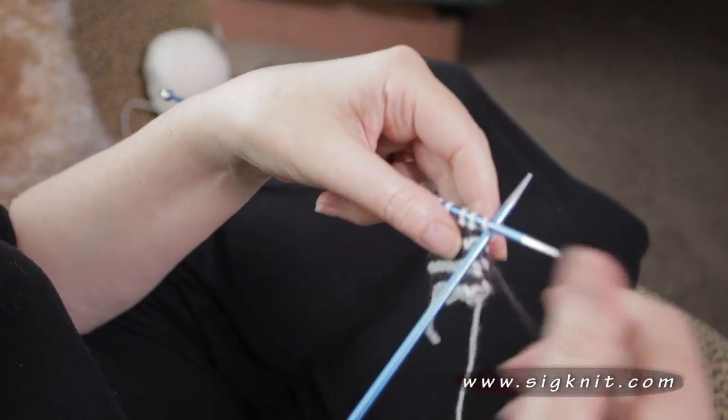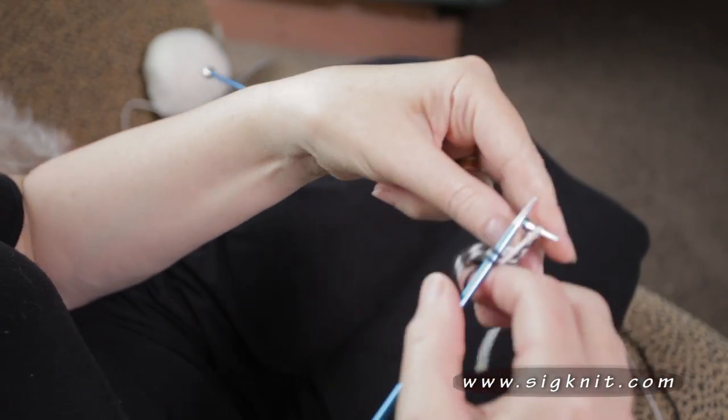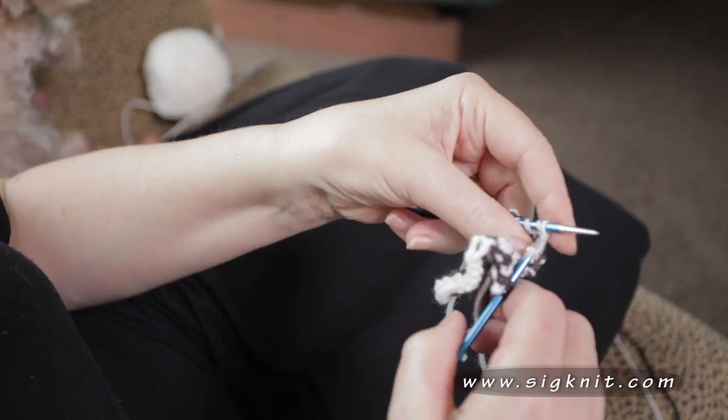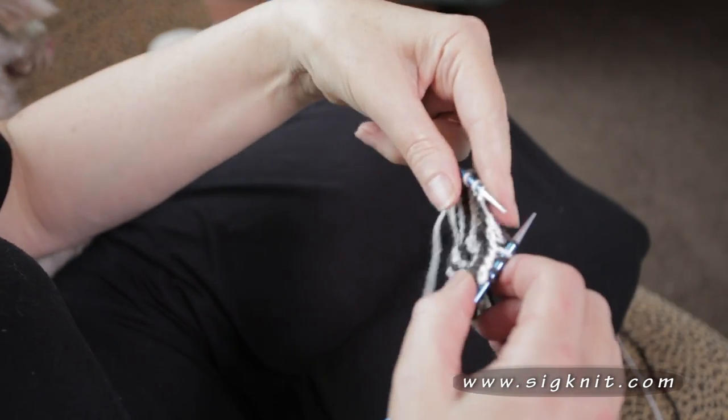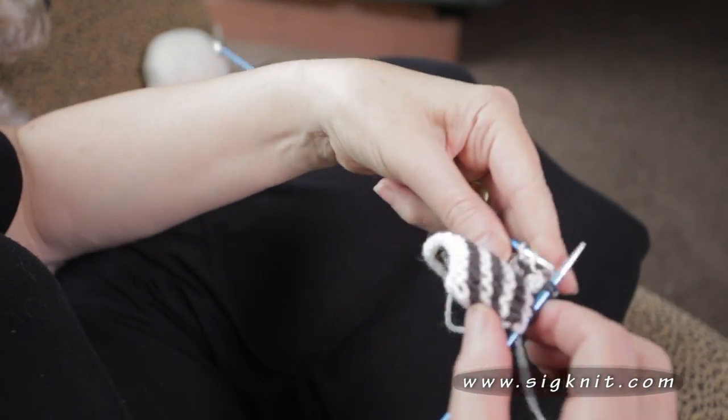When working stripes, simply carry your yarn up the edge of the mitre. Don't carry it too tight. Work to your centre — slip one, knit two together and pass your slip stitch over. So you can start to see the mitre forming in its shape.